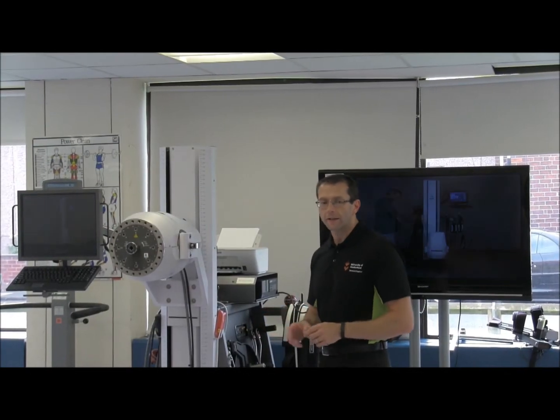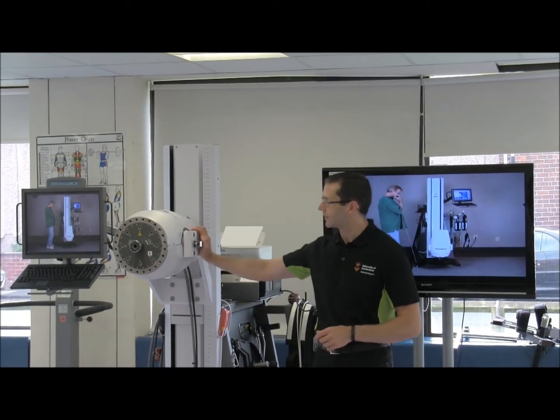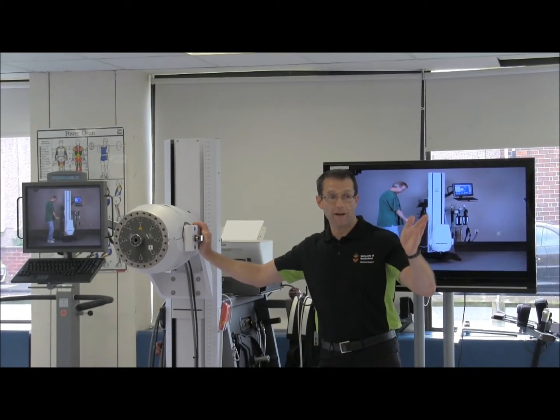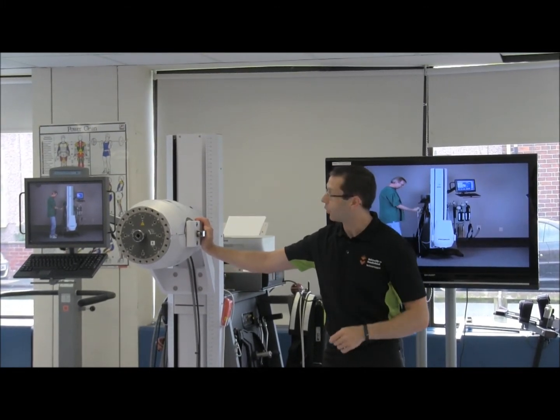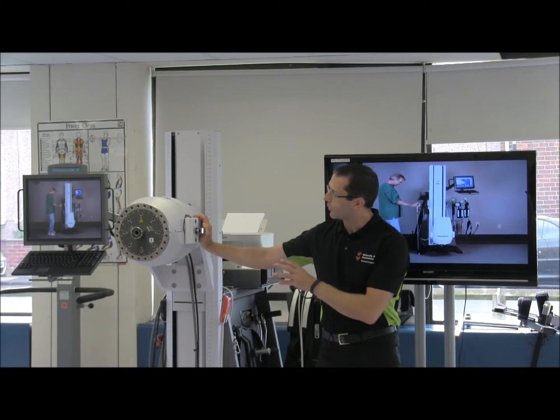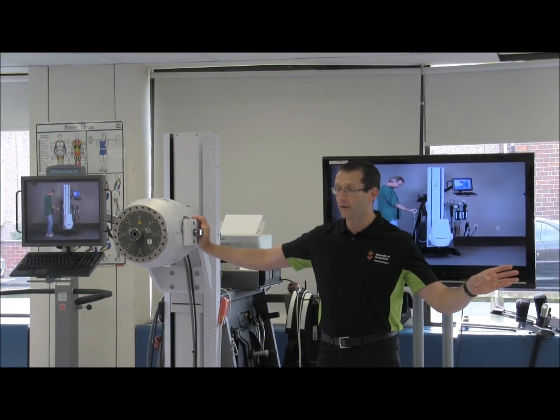When we looked at upgrading, we ended up looking at the BTE Primus instead. Our physiotherapist, who teaches here at the university in our sports medicine courses, had a look at this system as well, and we thought this actually gives us a little bit more flexibility nowadays than the old dynamometers.